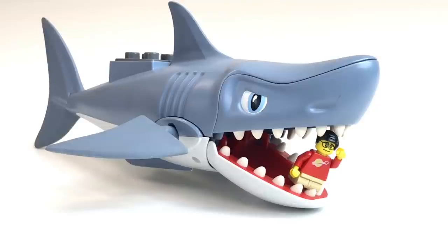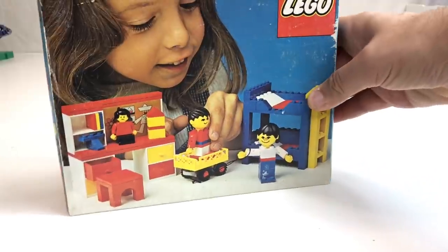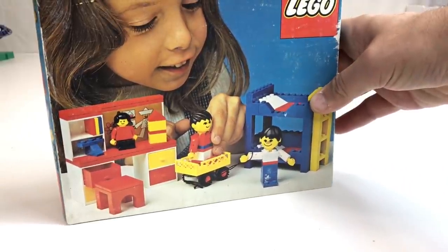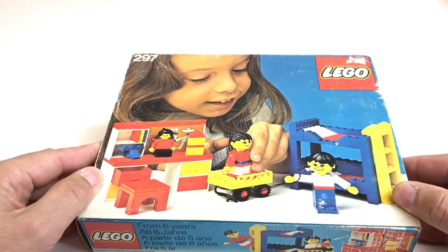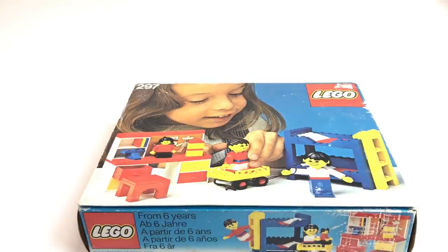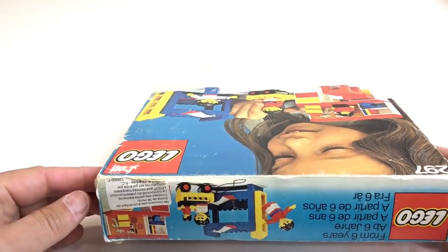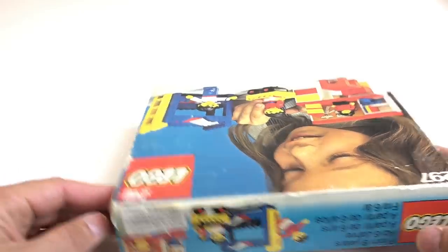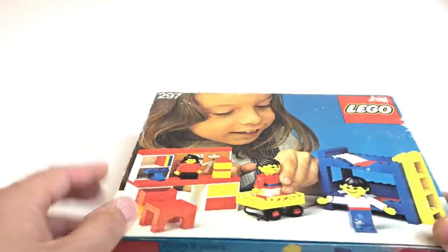That is what Brick Shark and I are going to show you — a Lego set from 1978. It is Set 297, which is the nursery. This set came out in 1978 and falls in the line of the Homemaker, or as I like to call them, 'building set with people' sets. This was probably made more for girls than for boys, and that's why it was a nursery — you have a young girl playing with it on the cover.